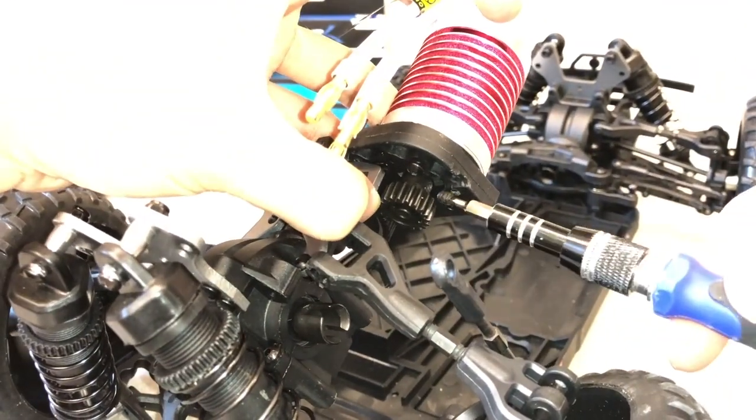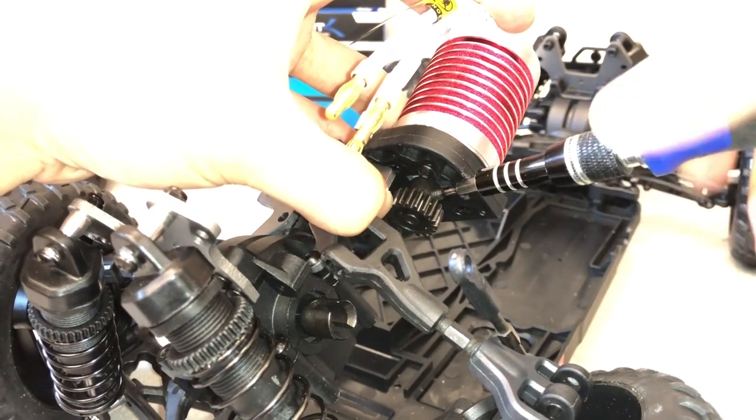Insert the motor gear pinion screw and tighten the screw as much as possible, but be careful not to strip it.